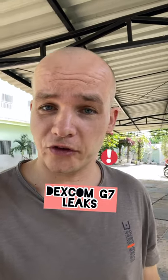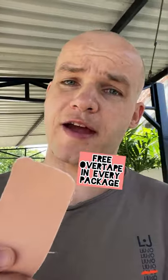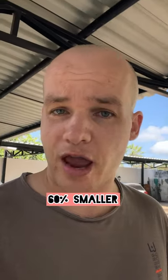Guys, I have seven Dexcom G7 leaks for you. Let's go! Dexcom G7 will be coming in one piece. Free overtape in every sensor package. Brand new shape — 60% smaller and more rounded.